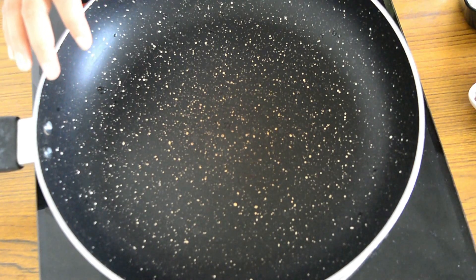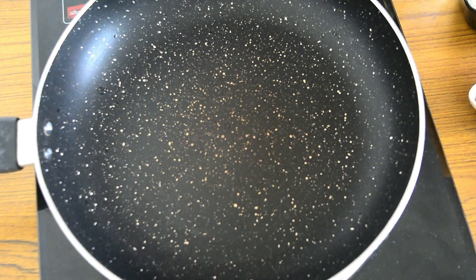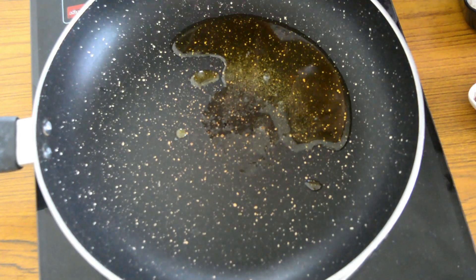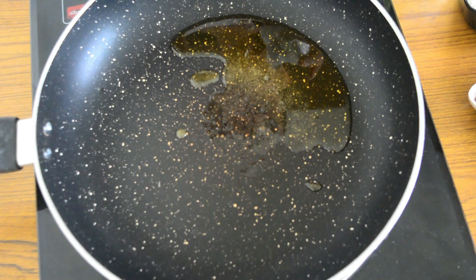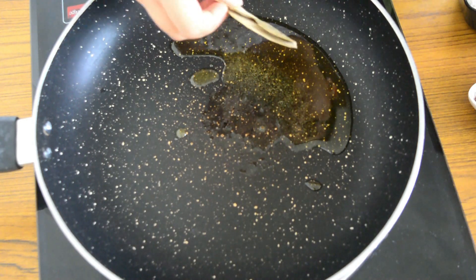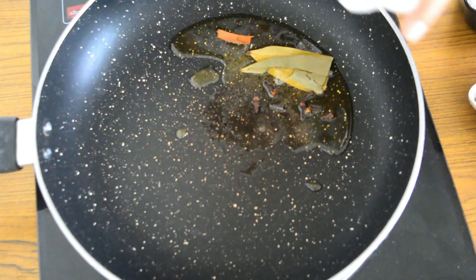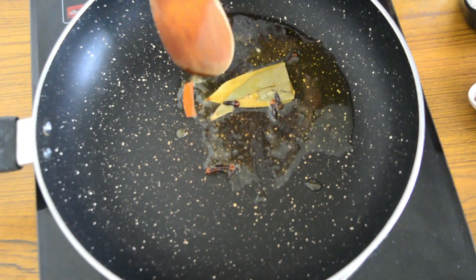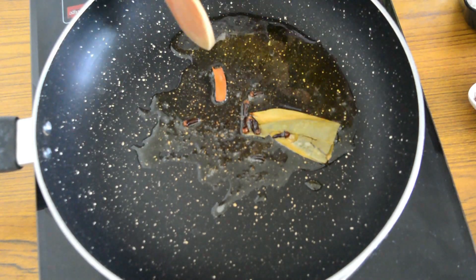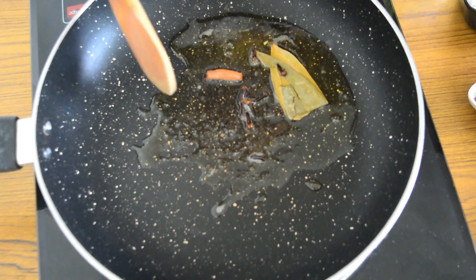First let's heat a pan and add some ghee. Once the ghee becomes hot, ensure not to heat it too much because if you heat it a lot then everything will just flutter up. Once it is on medium heat, just add the bay leaf, the cinnamon, and the cloves. Now let all the masalas infuse and release their oil into the ghee.